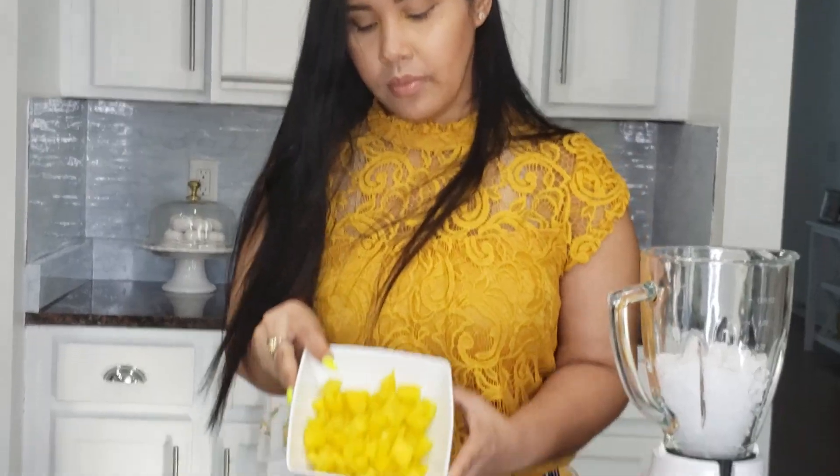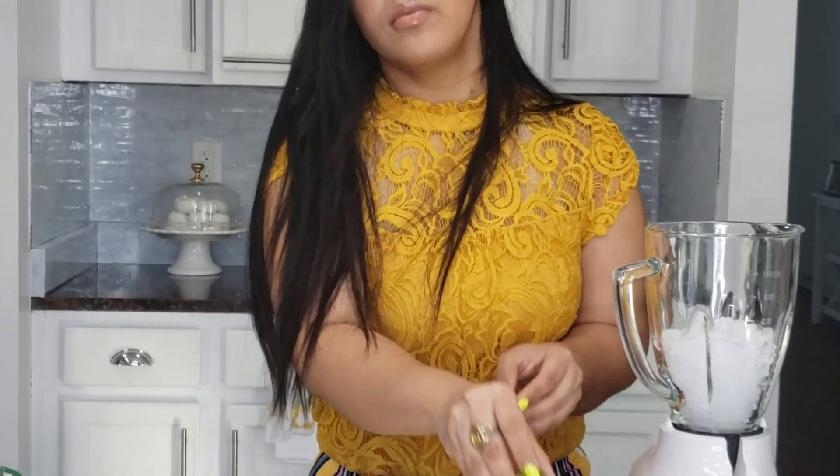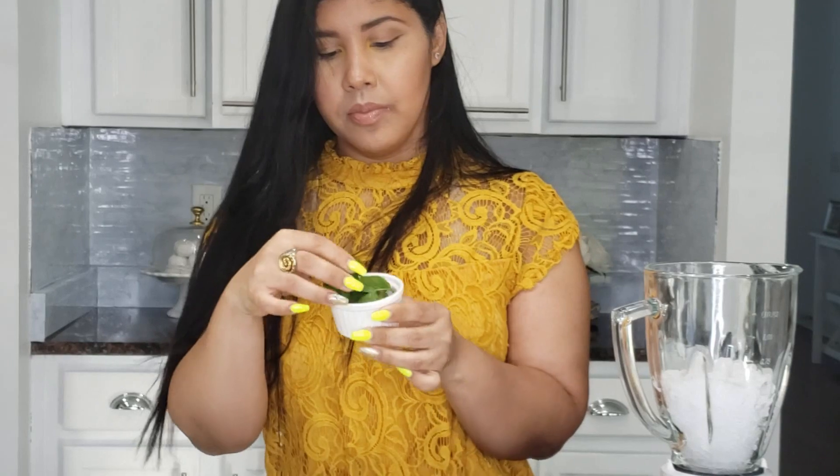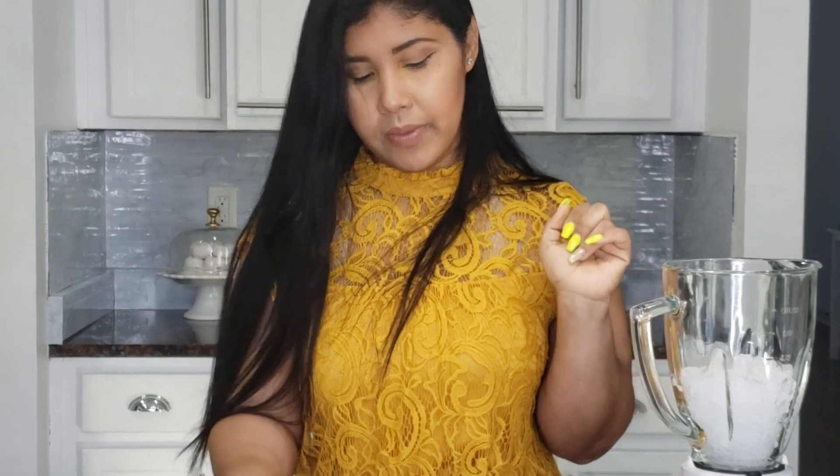The ingredients are ice, hierba buena, lemon, water, and salt.